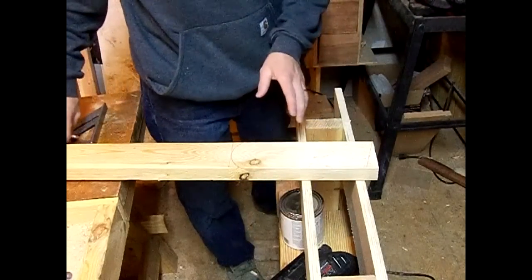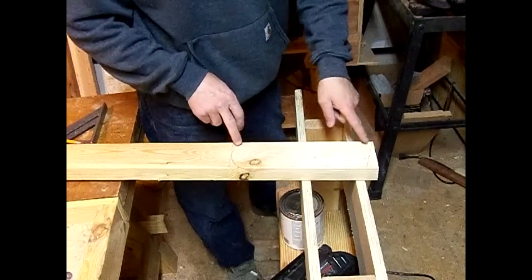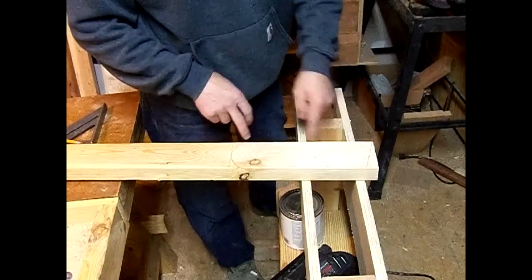Using a speed square, find the 15-degree mark on the corner and make your line. Then use the jigsaw — the only cutting tool we've used throughout — to cut out the two leg pieces.